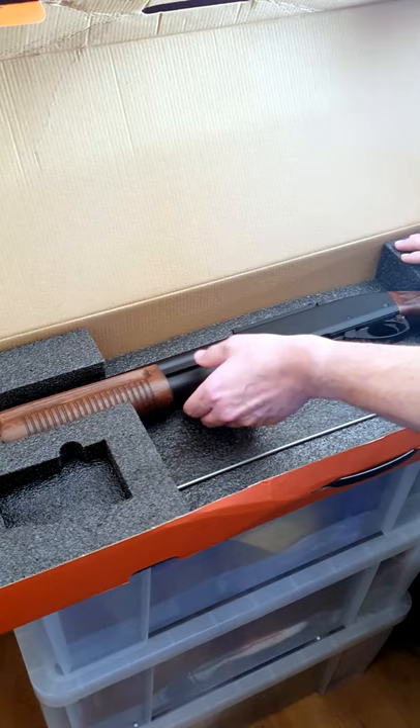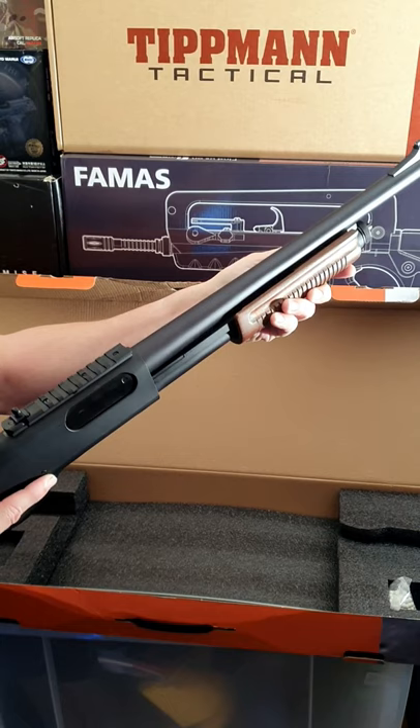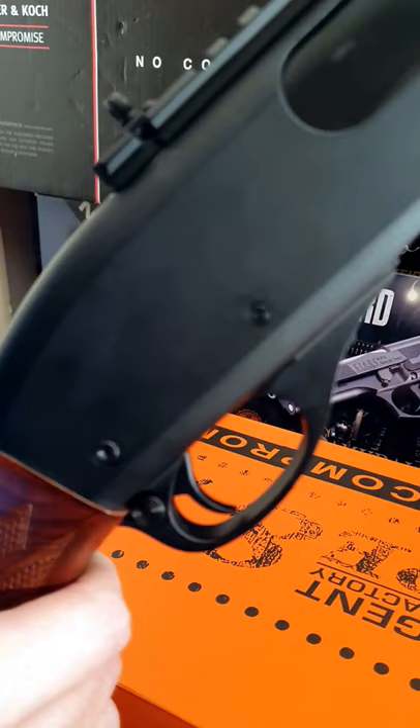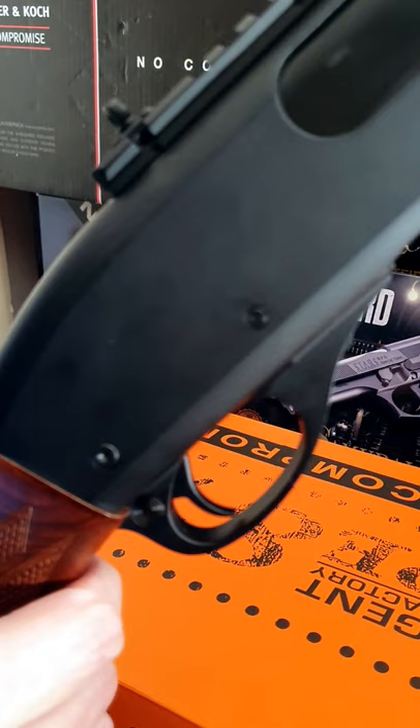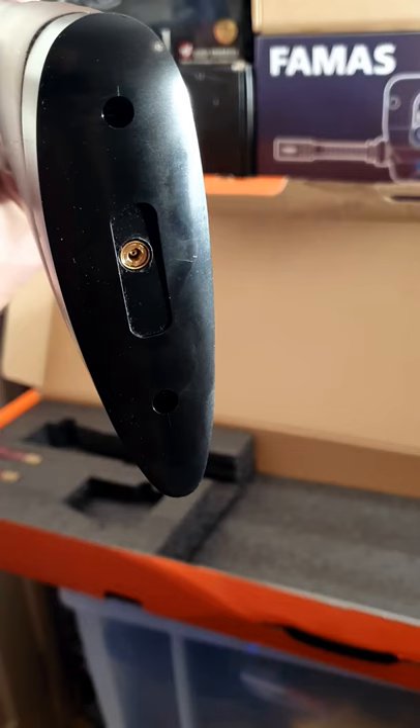The shotgun is full metal, the handguard and stock of real wood. This shotgun can fire three or six shots. Each shell holds 30 rounds giving you ten or five shots. Here is the switch to change fire modes.